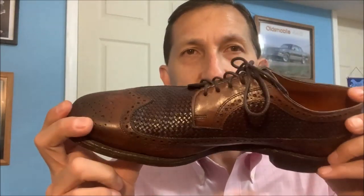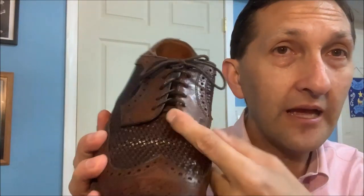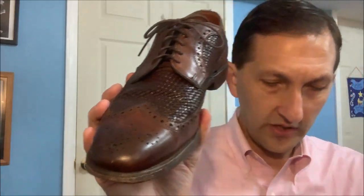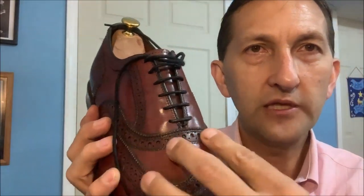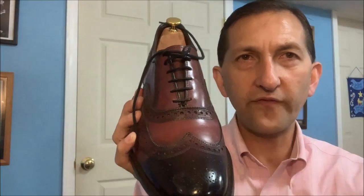Some of you may be very familiar with shoe terminology, some may not. This style of shoe, other than being a woven leather shoe, is a derby. Do you see how these flaps are open? That's a derby style of shoe compared to an Oxford. Can you see the Oxford? The front of the shoe is closed — there's a closed lacing system. This is an Oxford, which is a little more formal. When we're talking about a woven leather shoe, we're not really talking about a formal shoe anyway.